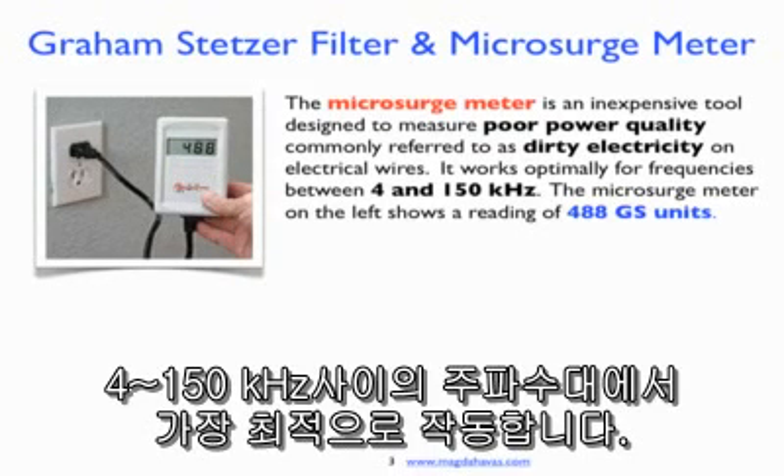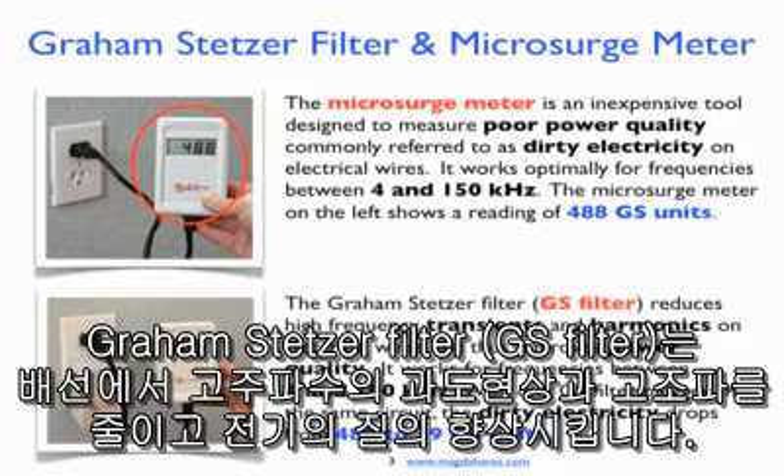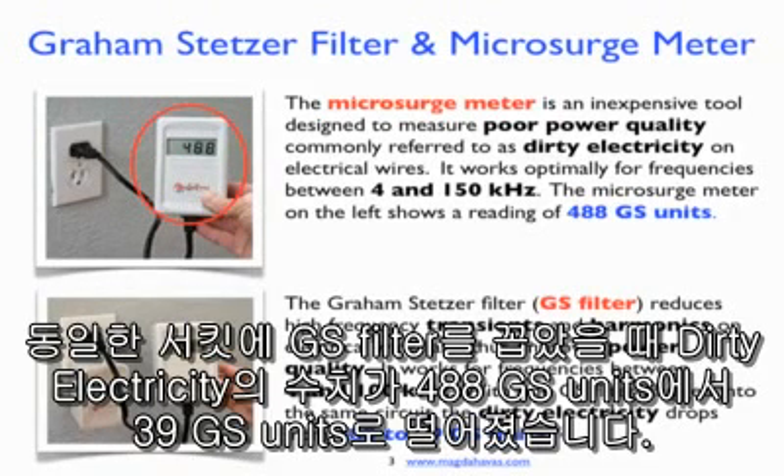It works optimally for frequencies between 4 and 150 kHz. The microsurge meter on the left shows a reading of 488 GS units. The Graham-Stetzer filter reduces high frequency transients and harmonics on electrical wires and thus improves power quality. It works for frequencies between 4 and 100 kHz. With one GS filter plugged into the same circuit, the dirty electricity drops from 488 to 339 GS units.